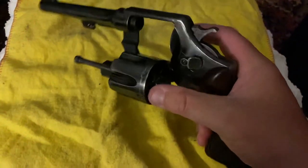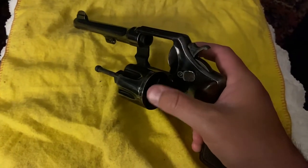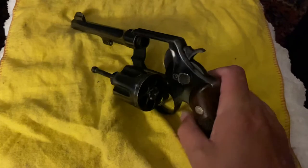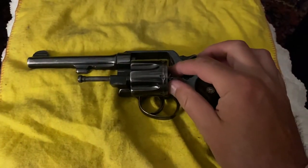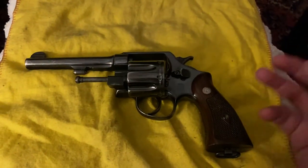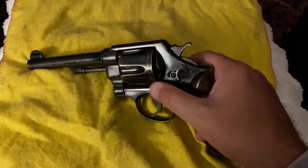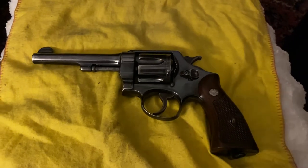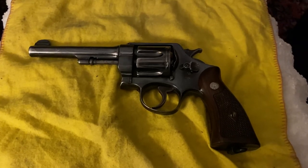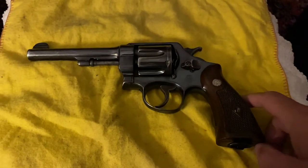I don't have the moon clips to show, but to get the cartridges out — the original .45 cartridges used in the 1911 didn't have a distinct rim on the back like the .45 ACPs you see today, so they needed that ring in order to eject the cartridges. A soldier would eject the cartridges, have another ring with six rounds, drop it in, close the cylinder, and you were good to go. The Colt version looks very close to it, though I don't have one to compare — but this is the Smith version.